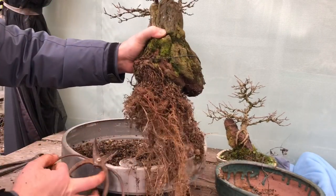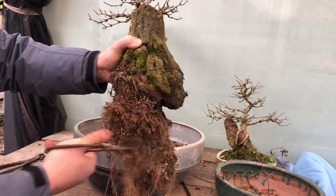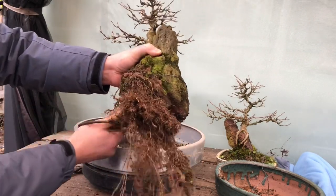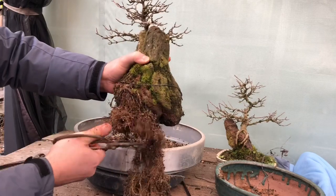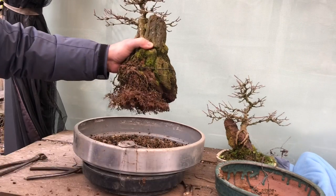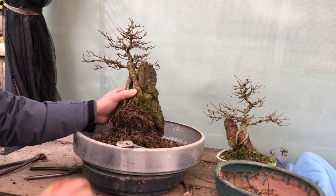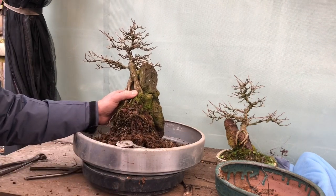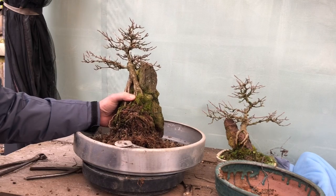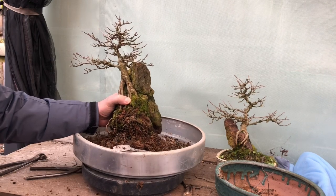Not a bad bunch of roots. I'll pretty much come in and go straight across — quick snip, done. Now the bit I need to do is really give this a wash, get all those fines out of the mix, and then put it in a brand new batch of soil and off it goes again. I'll just prepare the pot by putting a bit of wire, and I'll come back and show you what it looks like after I've given it a wash.